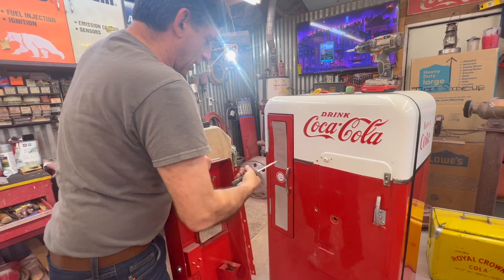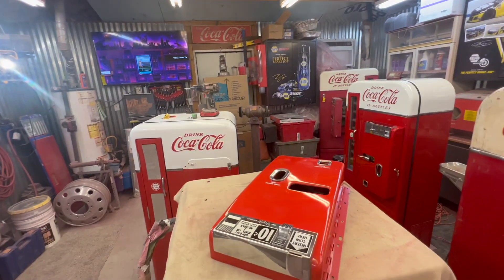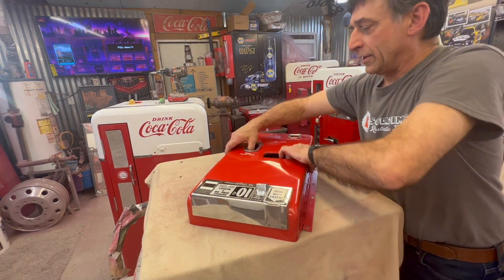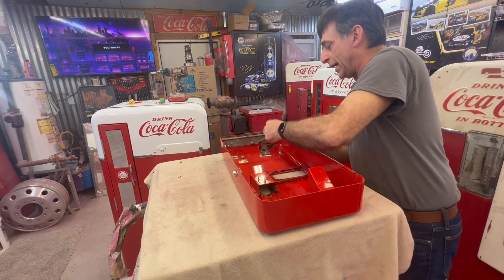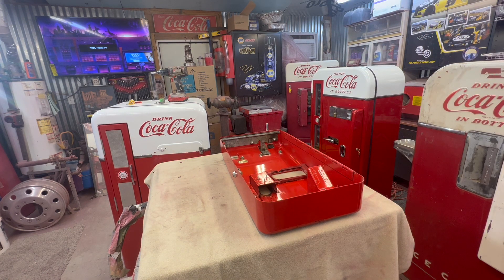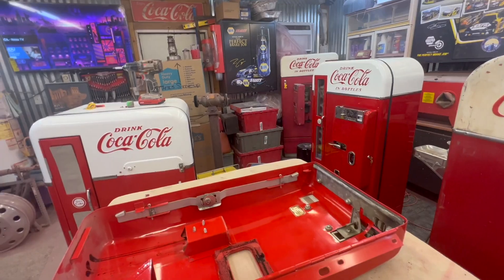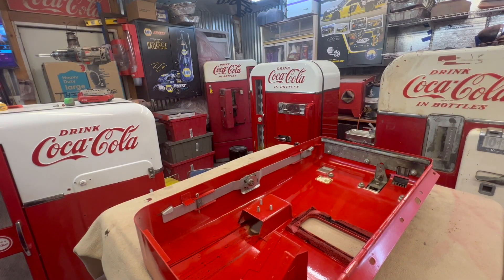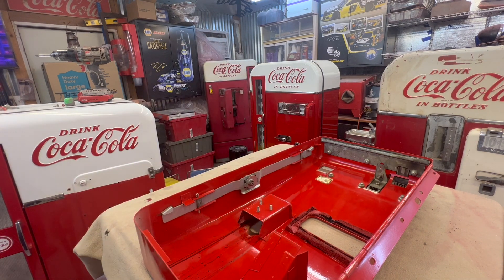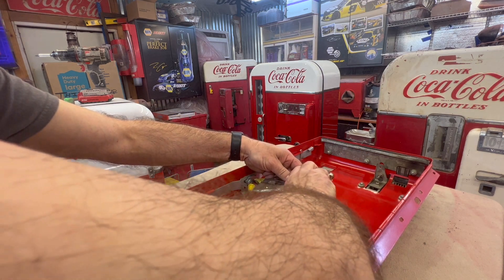Next piece to come off - we're gonna take the coin door off. Coin door is off. I usually try to get everything off that I know I've got to get to the chrome guys, get my chrome done. The machine I take and send off to get blasting done. If you've got a coin mech you need to send off, it's a good time to do it. One of the first things I'll take off - let's do the lock on this one. Nice thing about it: it still has the original 501 key.